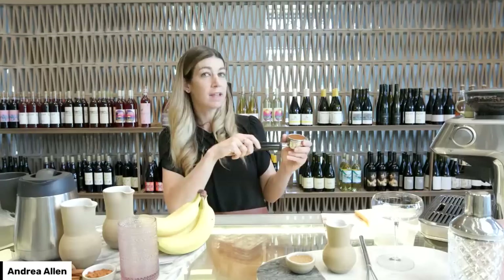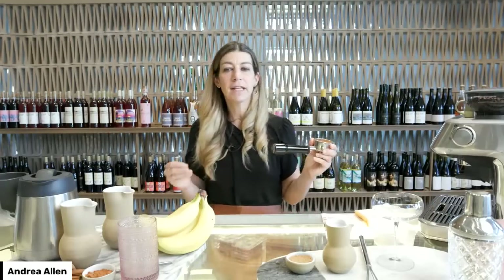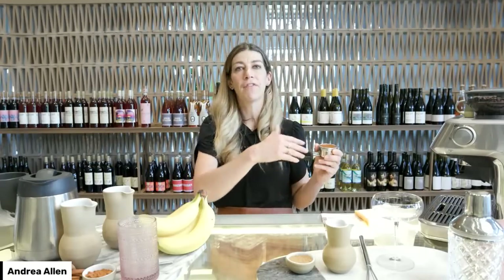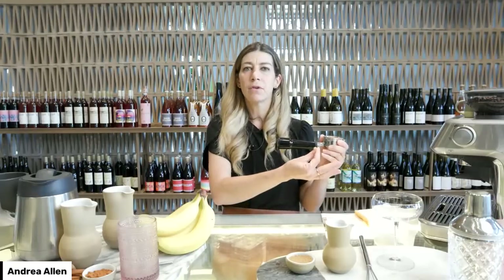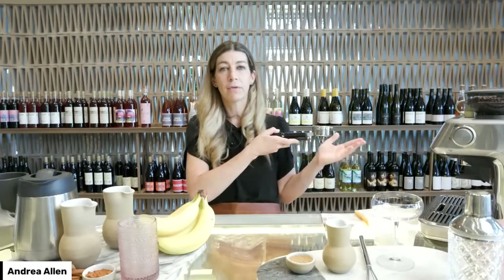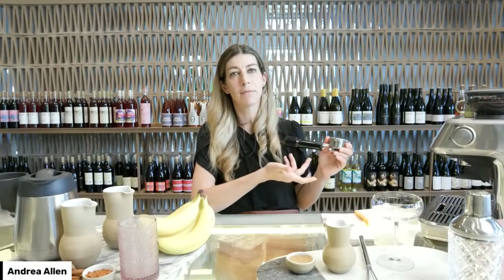Water is lazy and will find the easiest way out. If you have most of your coffee on one side, or if you don't get it properly distributed, the water will find a little channel and only extract a small part of the coffee. If you're making espresso at home and don't know whether this is happening, don't worry about it — the main thing is just to get your coffee evenly distributed and then tamped properly.